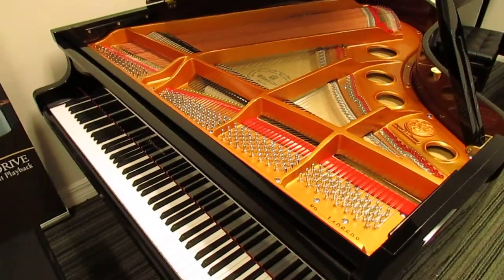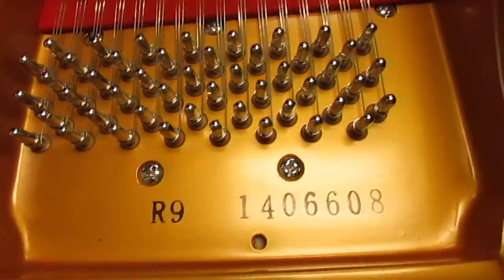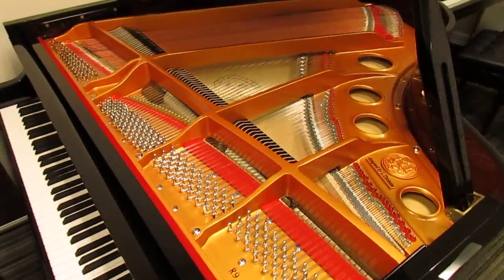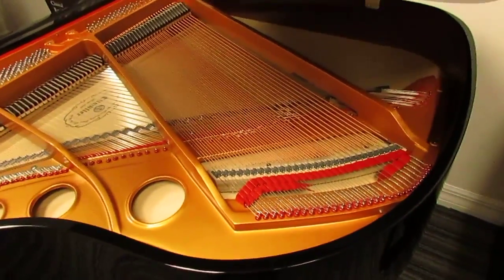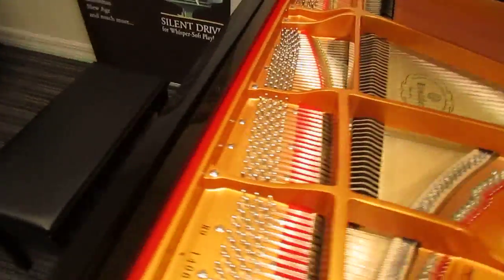Hi, this is Nick from Nick's Piano. I'm making this video to show you the Rittmuller R Series Grands. This is an R9, which is a 5'3". I have the music desk removed to show you better what it looks like inside, and also it has a wide tail design you see here, which enlarges the bass section. It has a really nice bass for a piano this size.